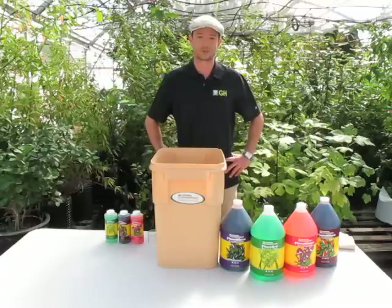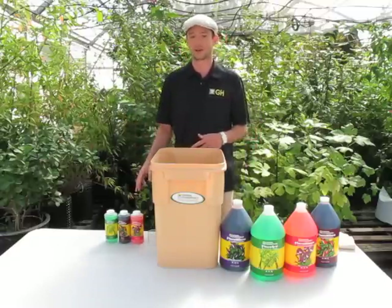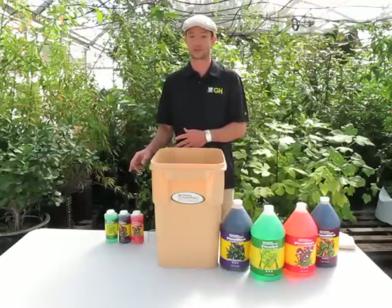Hi, I'm Jesse with General Hydroponics. I'm going to talk a little bit today about how to properly mix our classic three-part Flora Series Advanced Nutrient System.